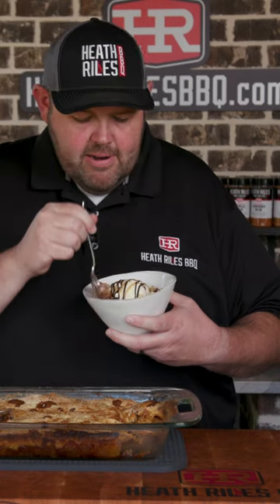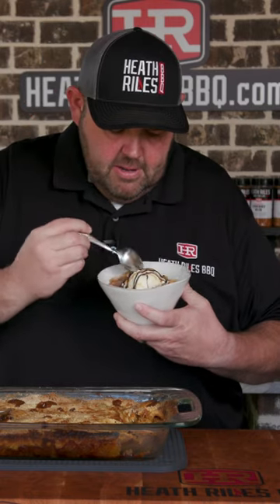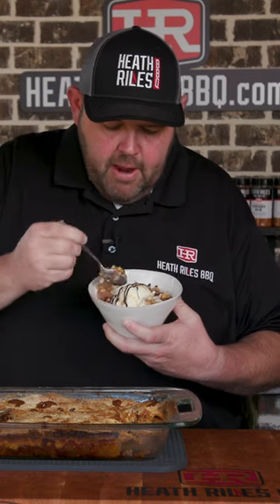Let's get in here and try it. Gotta get me a little bit of everything here.